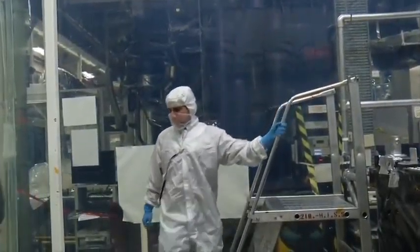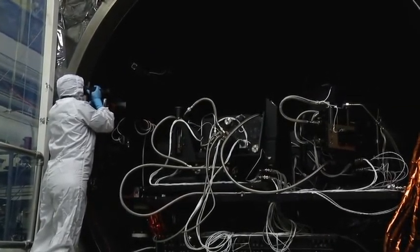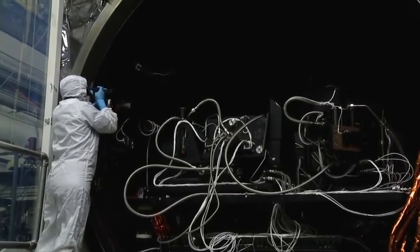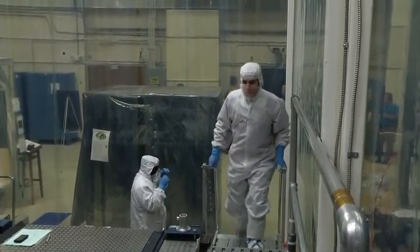Before we move TIERS, we need to do a thorough inspection. Photographs document the layout of wires to see if anything is touching that shouldn't be. It only takes a little bit of accidental contact to add an extra heat load to the cryo-cooler.